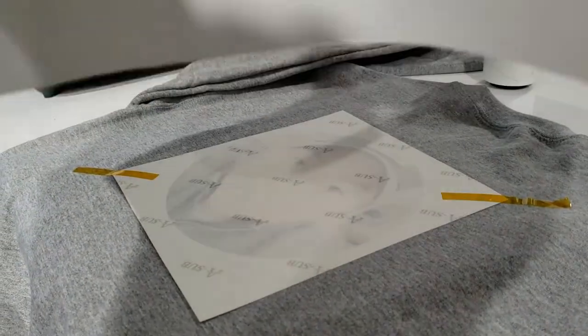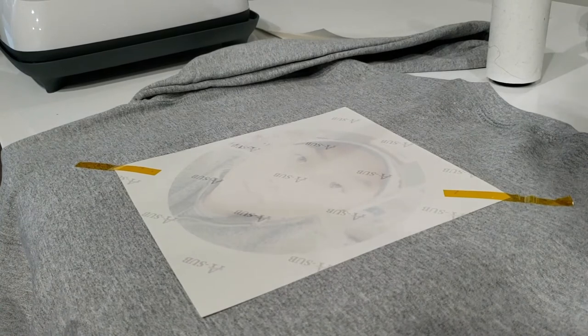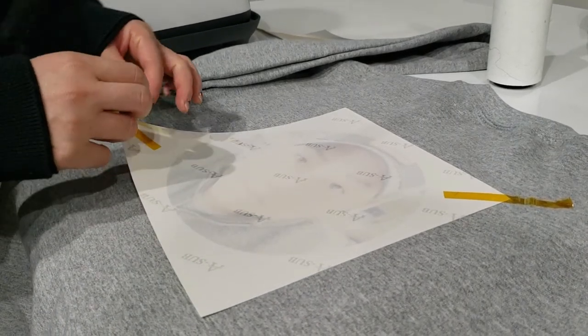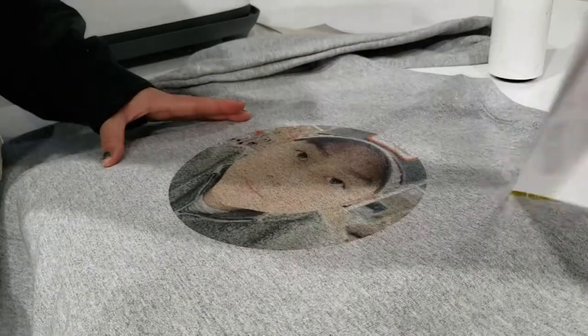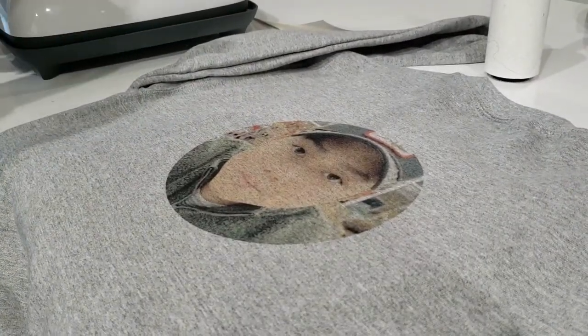60 seconds is up. I take my butcher paper, fold it in half, and put it to the side. Let's peel and reveal — do it in one fast motion. How does it look? It looks great! I'm going to give you guys a close-up. We're working in the evening so lighting is not the best right now, but I think the transfer came out really clean.